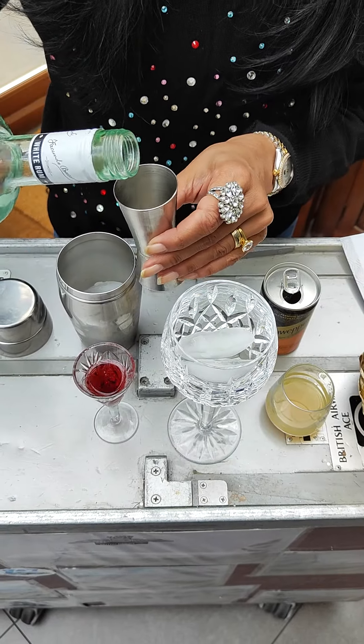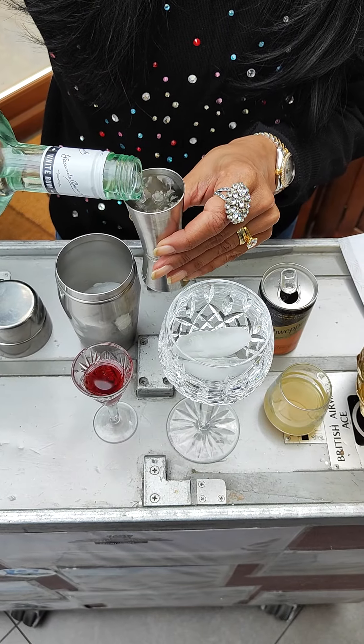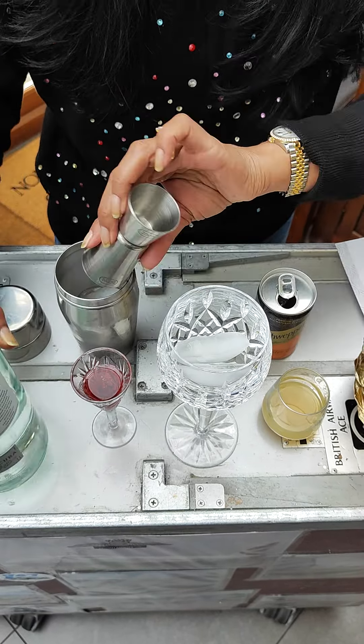Hi everyone, welcome to my channel. This is Getting Sloshed with Sonia, or sloshed.sonia on Instagram. I'm going to show you how to make the Island Empress, and here we go.